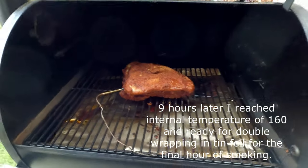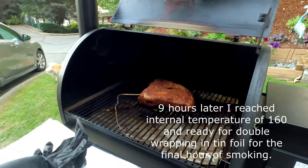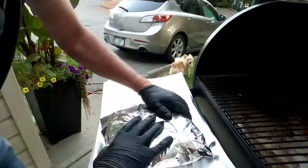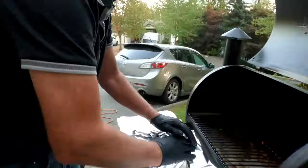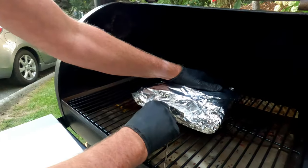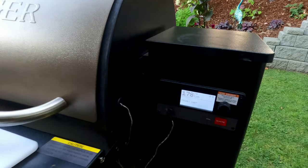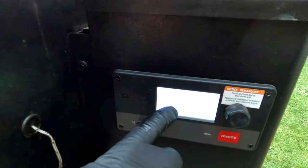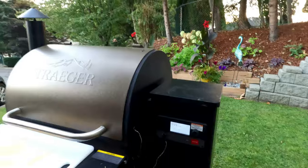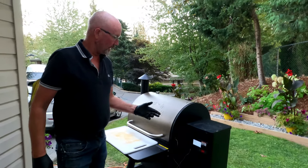Oh yeah, there it goes — isn't that amazing? I had to pass the camera on to my wife. So here we go, I'm going to wrap it now. I'm going to put the heat thermometer back in. Shut her down. That's going to come back up to close to 160 and I'll watch it again. I'm going to take it out at about 190 and have a look-see. Stay tuned and we will keep you posted.